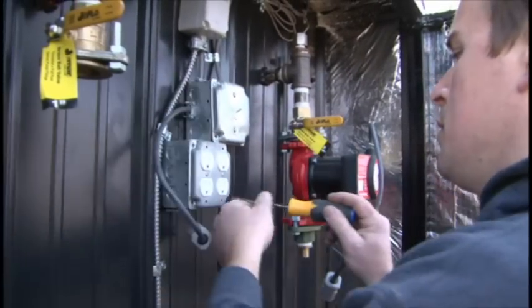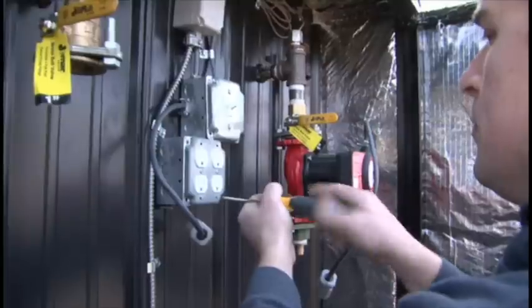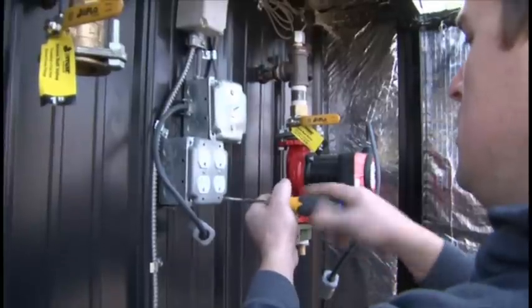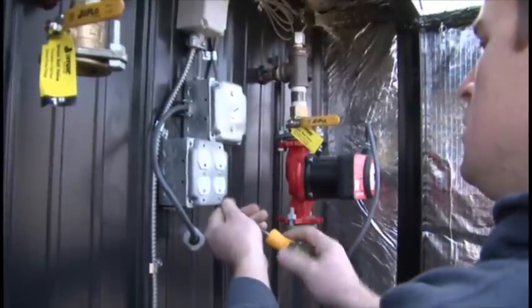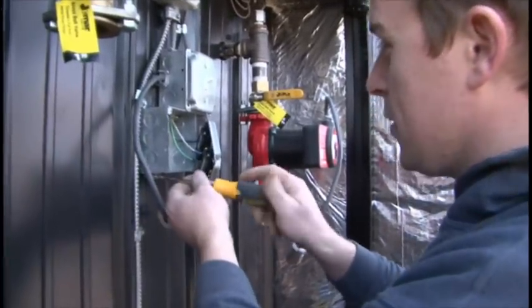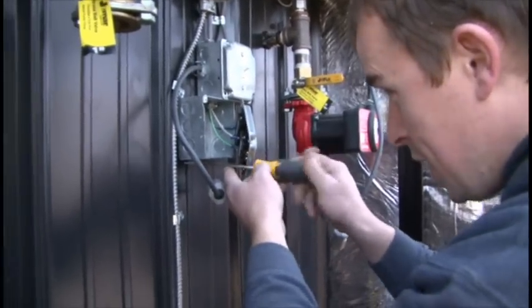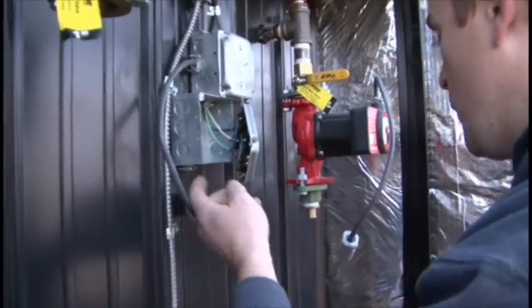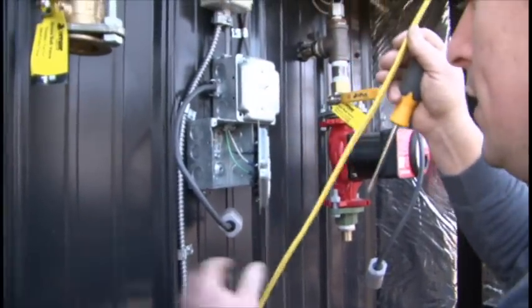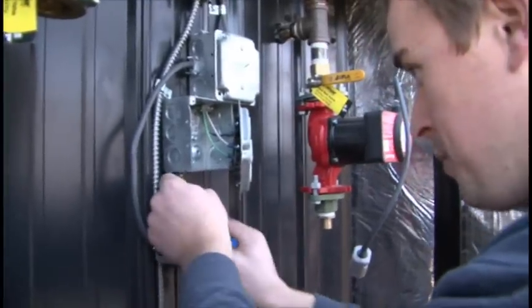First thing we're going to do is hook up our 110 power supply that will power the whole unit, which is obviously tied into a circuit breaker from the house. This power supply will only be installed on the left hand block in this box — it is not designed to be jumper wired over to tie the two blocks together. So the 110 line that comes in the line system will run through the bottom of the box.